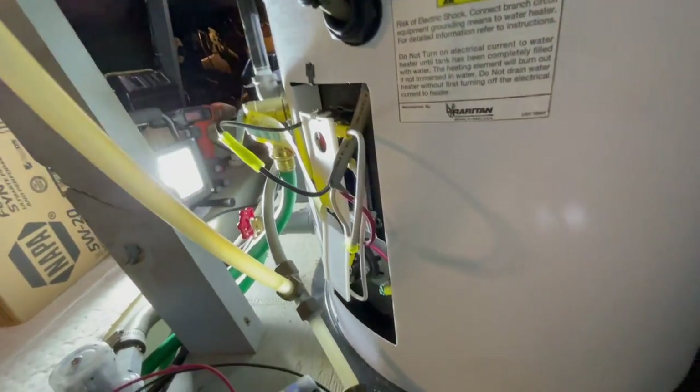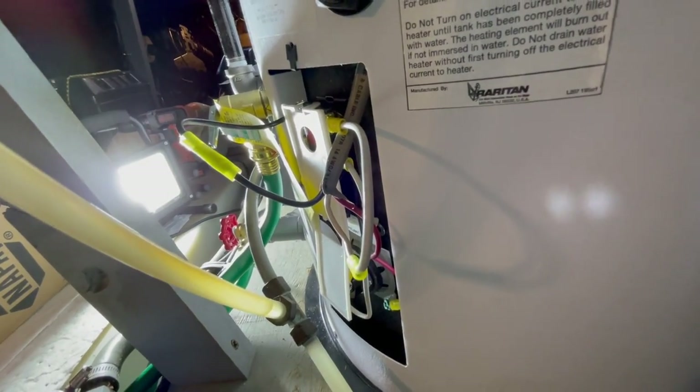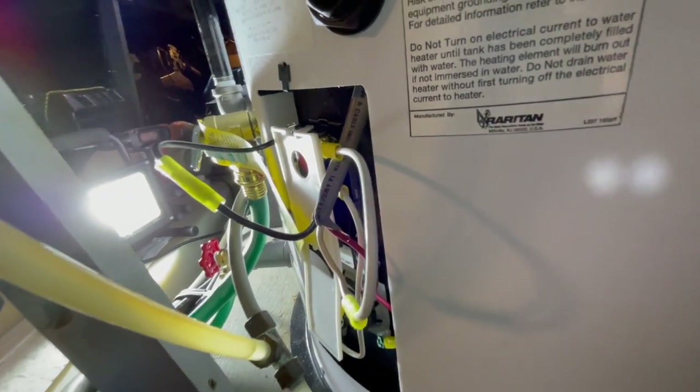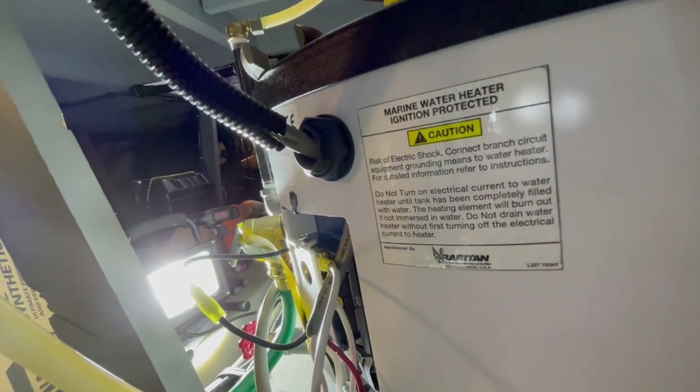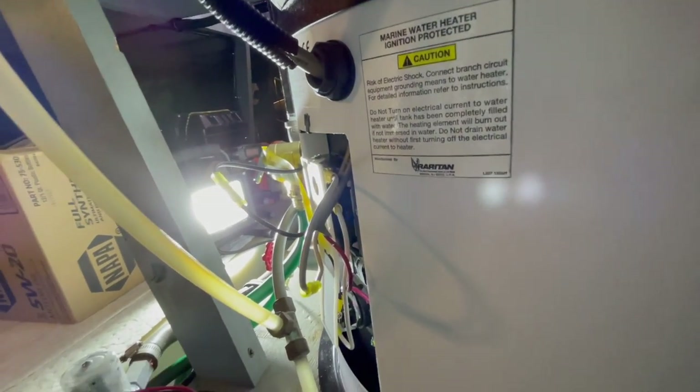We've got all the wires hooked up — black is line, white is neutral, red is ground. So that's all hooked up. I'm just going to get those tucked in, tighten up the strain relief, and get the cover put back on. Then we'll go turn this thing on and hopefully everything works out just fine.